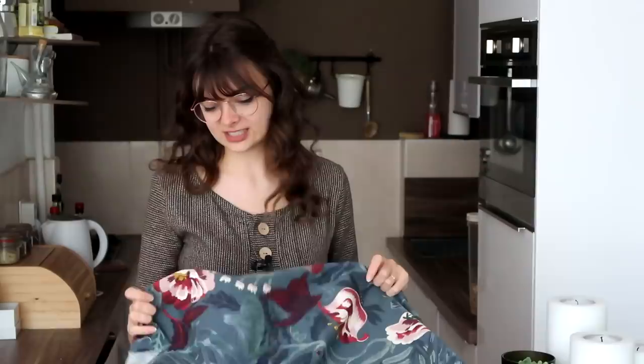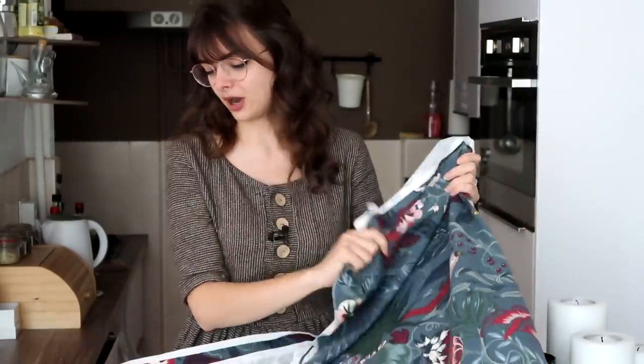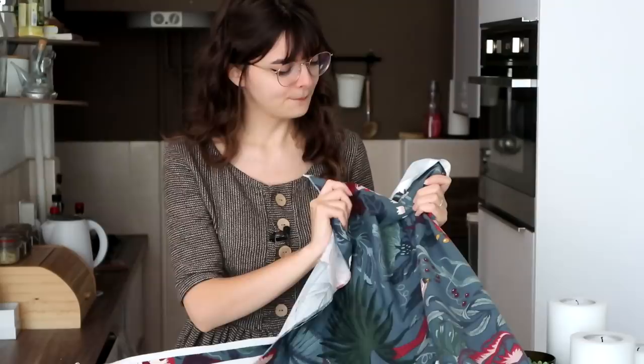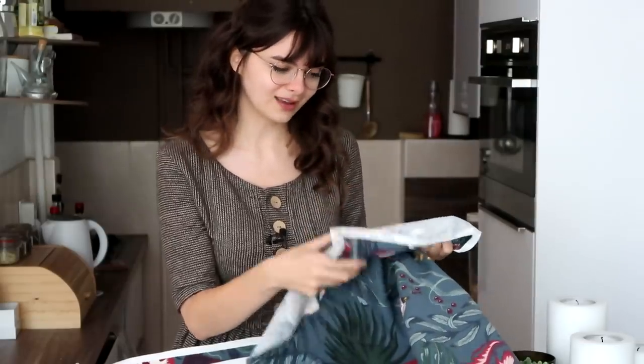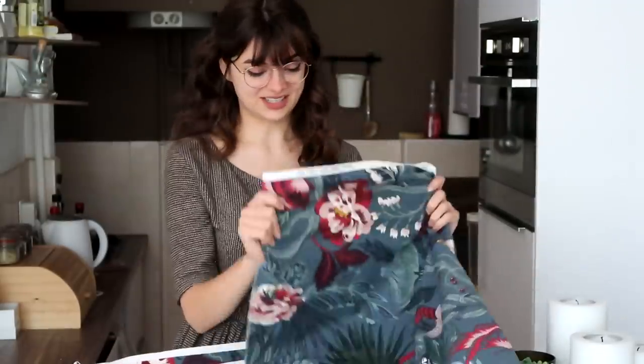I do have to say this is pretty sure meant for upholstery — it is upholstery weight, it's pretty heavy, it's pretty thick. But I did wash it with some fabric softener and it's a little bit better now. Honestly, it's so pretty that I don't really mind that the fabric is maybe not meant for clothing. I think the weight and thickness of the fabric will actually make it a little bit better to be worn in autumn.